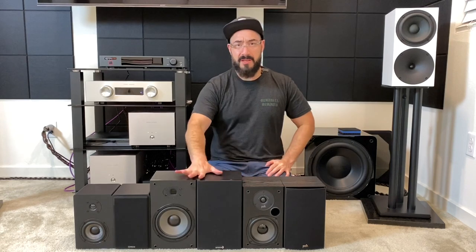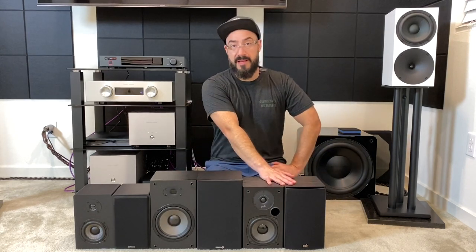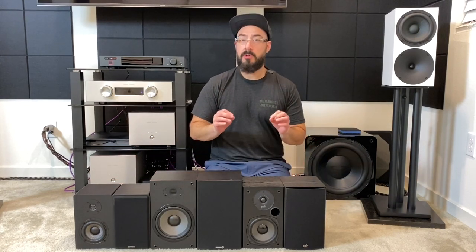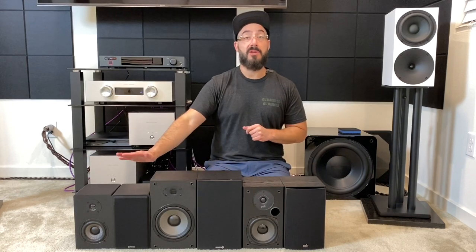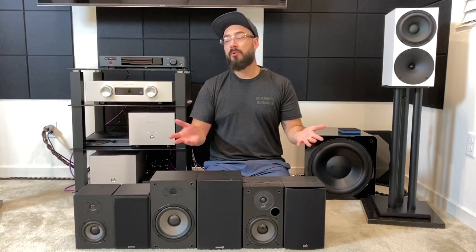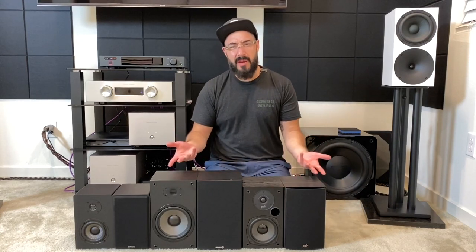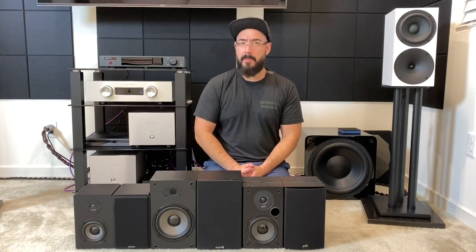Let's talk about bass. This was surprising. The Dayton has the biggest woofer at six and a half inches, Polk is middle at five and a quarter, and Micca is the smallest at four inches. You're going to want tone controls or DSP regardless of which one you pick. Without tone controls, the Micca has the least bass, and the Dayton and Polk are similar — neither really sticks out. But with tone controls or DSP, believe it or not, the Micca takes the cake.